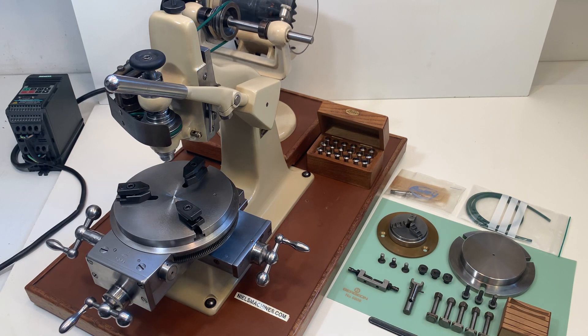Hello everybody, this is the G. Bolai milling machine for watchmakers. This milling machine takes 8mm watchmaker collets and I will show you around.